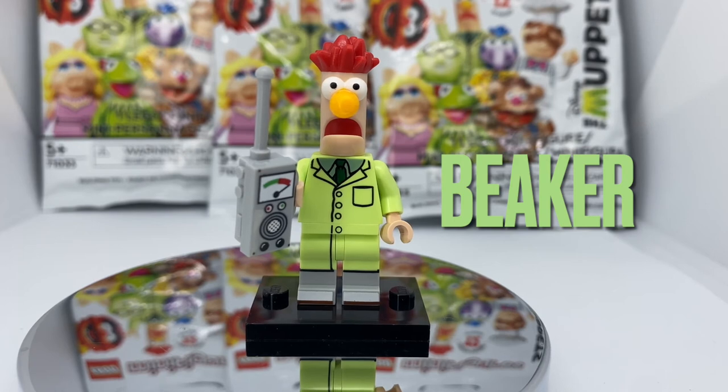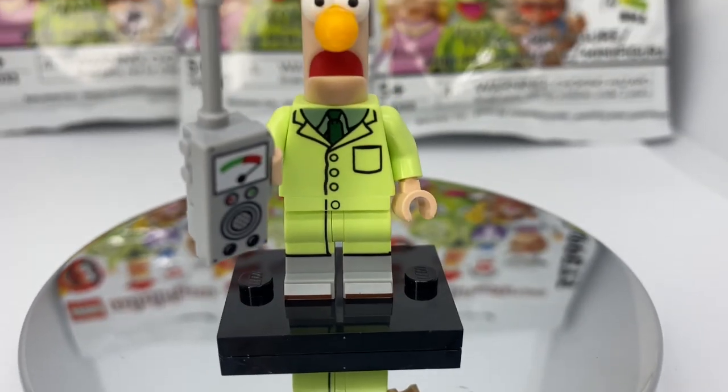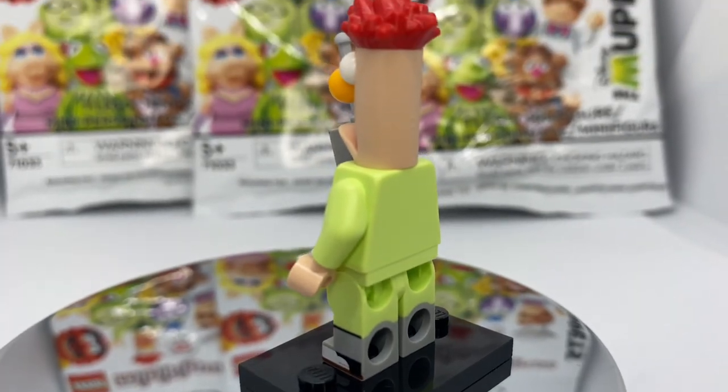Next up we have Beaker. From top to bottom this fig is perfect. I love the new head style made especially for Beaker. The printing on the torso is excellent with all the shirts and pockets. He also has dual molded legs with foot printing and side leg printing. His accessory is a radio with a little meter — overall this fig is really nice.